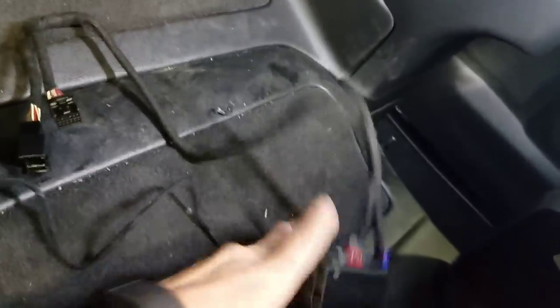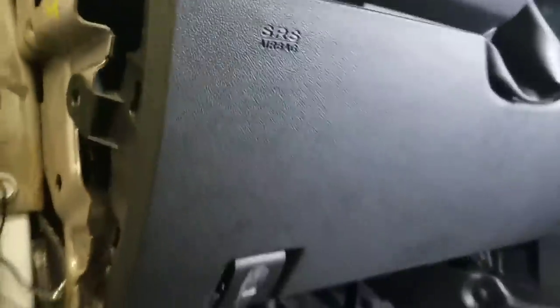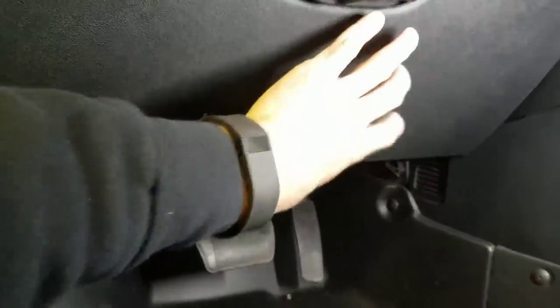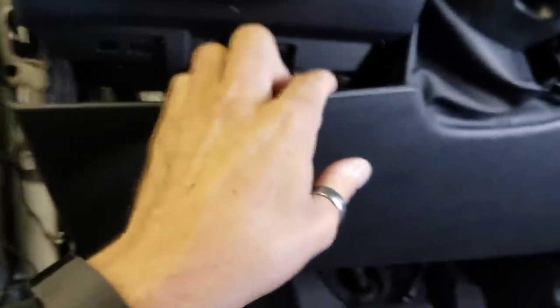First, we're going to pop this panel off right here — just put a screwdriver in and you can release it. I've already pulled it off. Next, this bottom piece comes off super easy. There's a tab here which I already removed, one right here that I have to pull out, and another one right up over here.